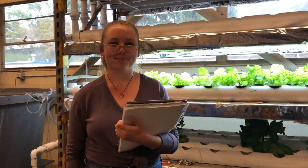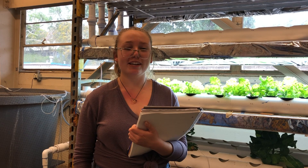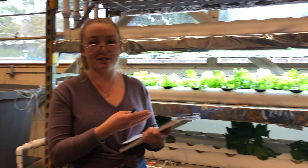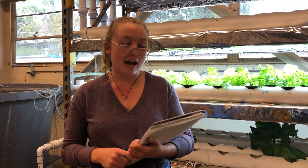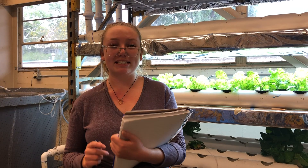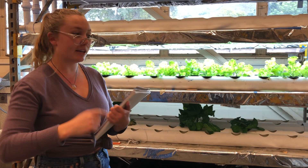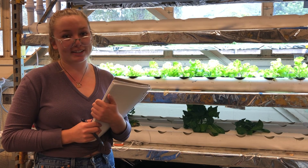Over the course of our project, we found that hydroponic farming is a bit more expensive than traditional agriculture. At the weight that we grew our plants, it costs about $3.21 per head of lettuce, although we could have possibly grown them at just $2.25 per head of lettuce. However, according to a study by UC Davis, traditional agriculture only costs about $0.63 per head of lettuce. With hydroponic farming, we use much less land because of the vertical farming possibilities, and we recycle the water throughout the process, which uses a lot less. These plants could also be grown outdoors to use less electricity and lower the prices. But overall, hydroponics can be a little expensive.